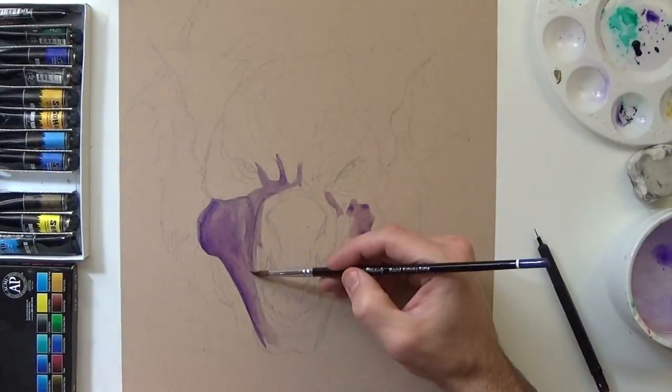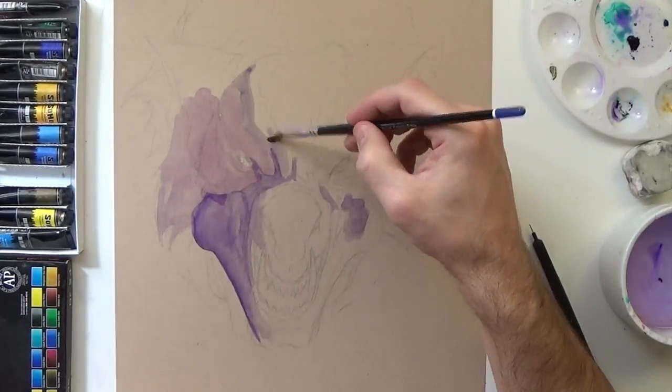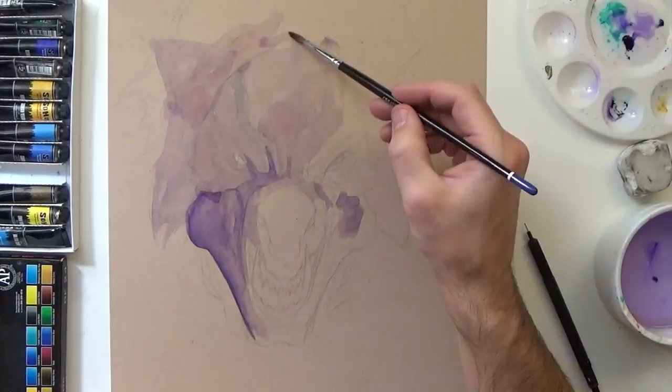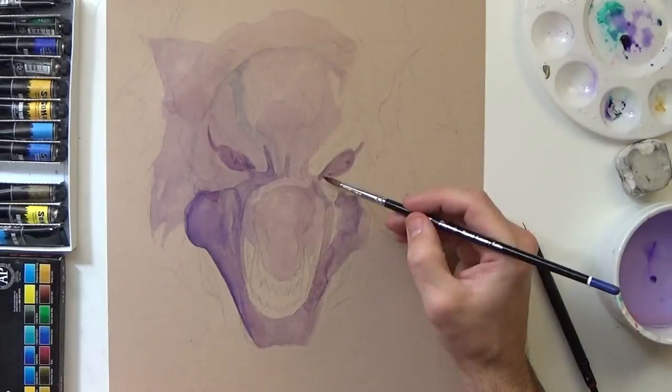Like my last two videos, I'm using Strathmore tone tan mixed media paper, which you can use watercolor, color pencils, anything you want pretty much on it. It's nice and thick and holds up really well to the watercolors.